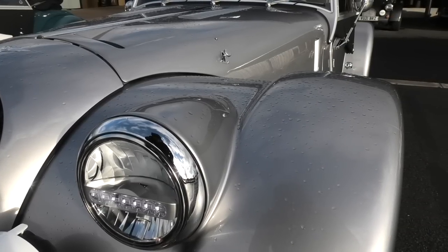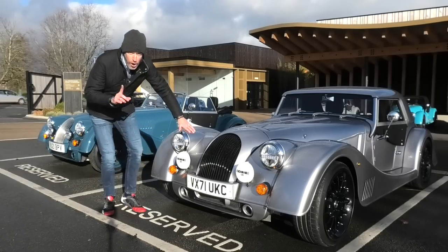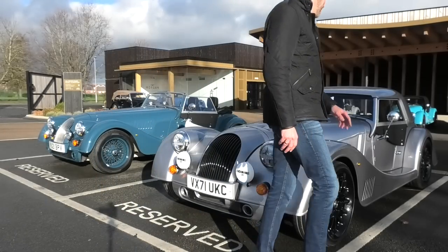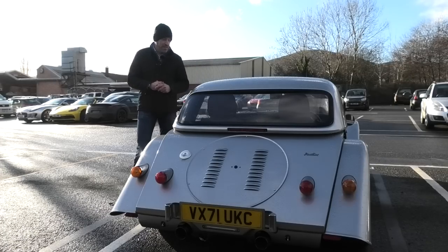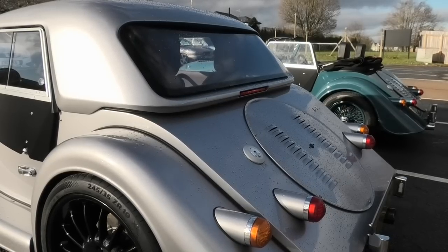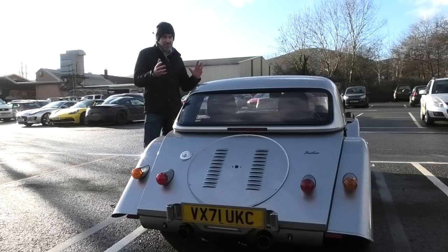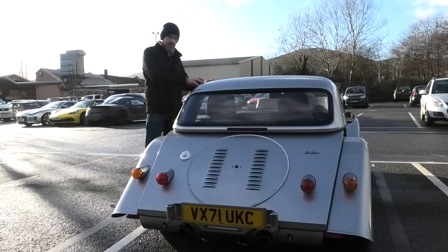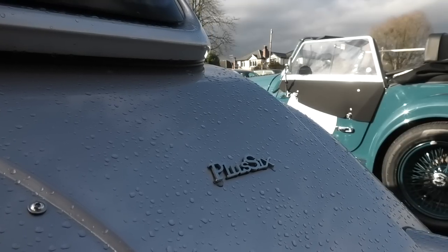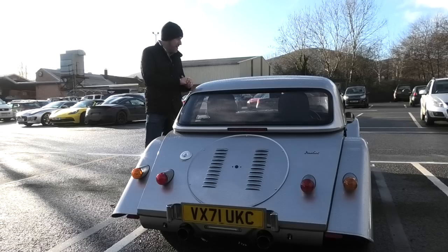This car does have the optional tin top. I think if you were planning to use the car a lot in the winter, having one of these in your garage to put on during the winter months would be quite a good call. I had my S2000 with one and it was almost like having two cars in one - when the hard top was on it was like driving a coupe. You obviously need somewhere to store it in the summer, but if you've got one of these you've probably got a garage anyway.